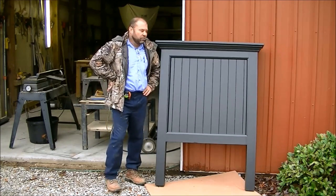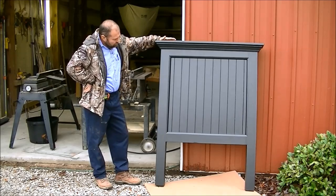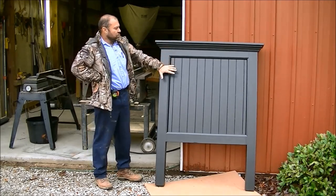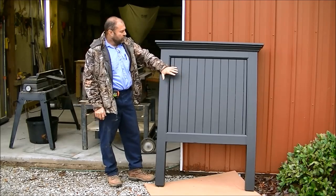Hey, I'm Mark. Today's project, I'm going to be building a headboard — my wife wants two of them. The joinery I used on this is all glued with biscuit joinery.